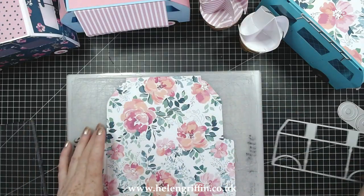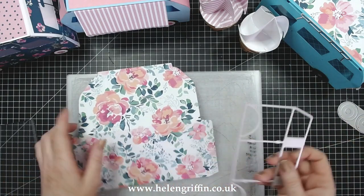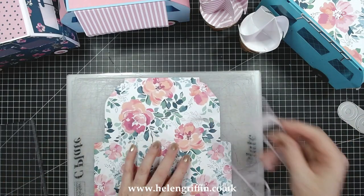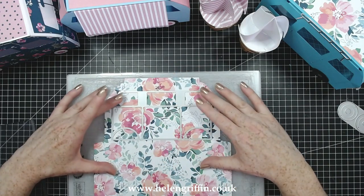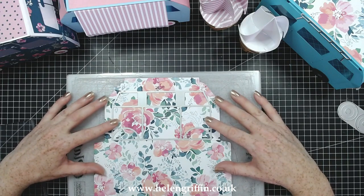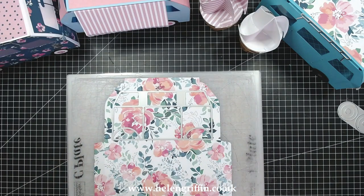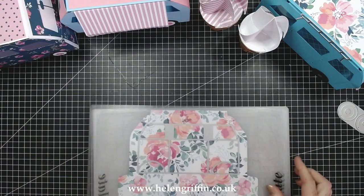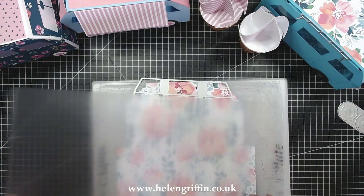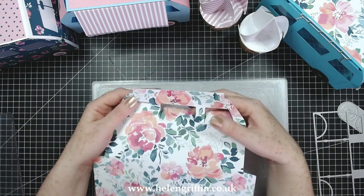I've already folded this over because it does all the score lines for you. This section here runs along that score line. It's a patterned paper and score lines can disappear into patterned paper, but I've got a more or less even space either side. You can use some tape if you want to hold it, and I'm just going to run that through. As you can see, that has taken all of the windows out.